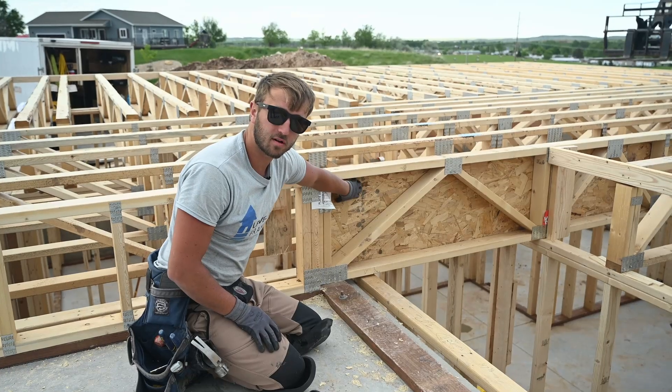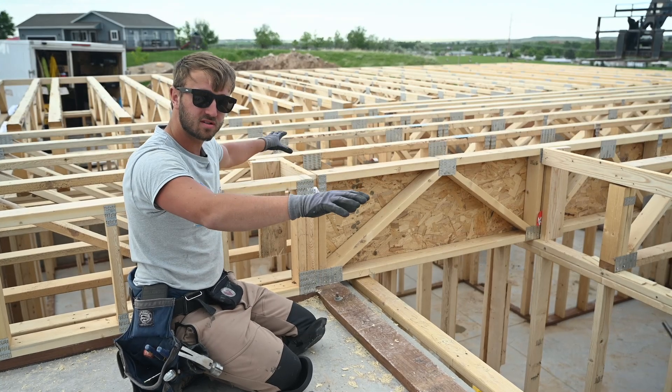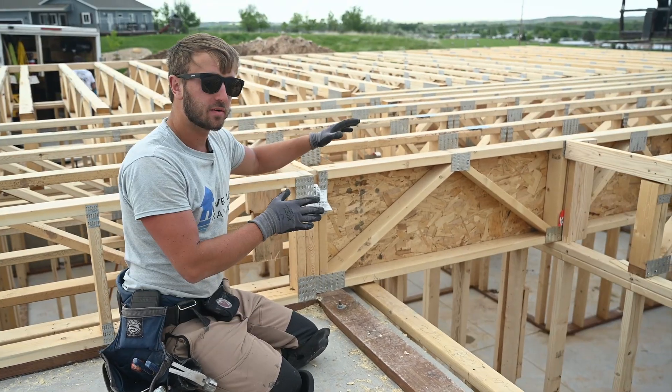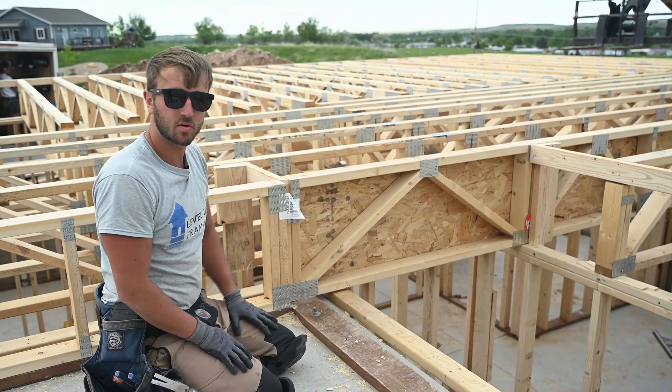So we've got our firewall installed here. Our OSB acts as a draft stop, splits up the floor system into about a thousand square foot chunk. This meets code. Check out these other videos for other parts in the floor truss system.